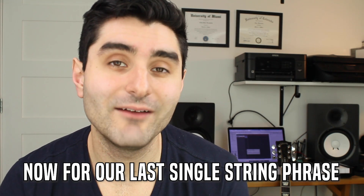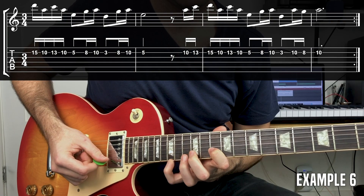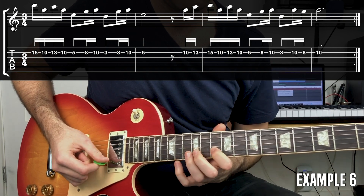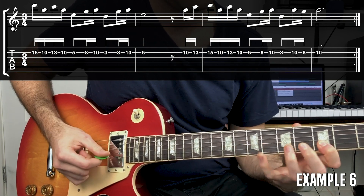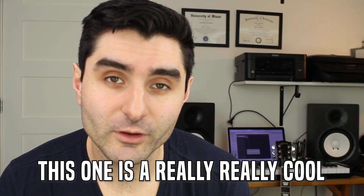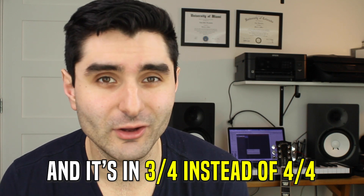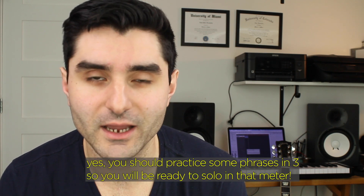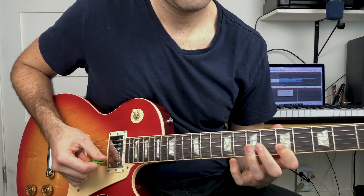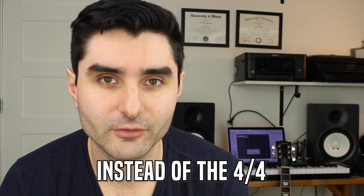Last but not least for the single-string examples, we have a lick on only the second string of the guitar. This one is a really cool soloing phrase and it's in a meter of 3/4, which gives a kind of different vibe compared to the other examples that were all in 4/4. It gives this shortened, cutoff feeling to each one of those measures.